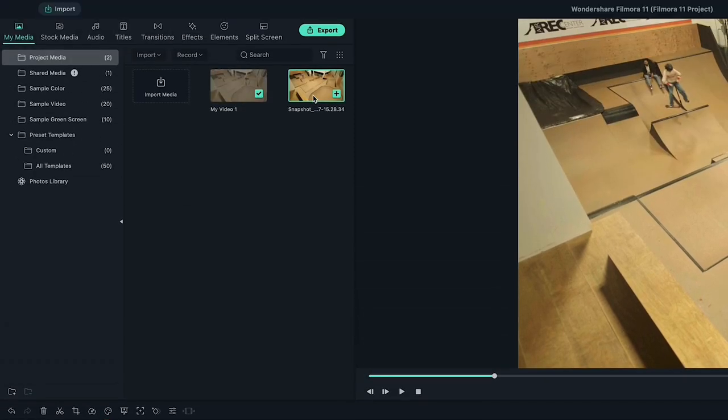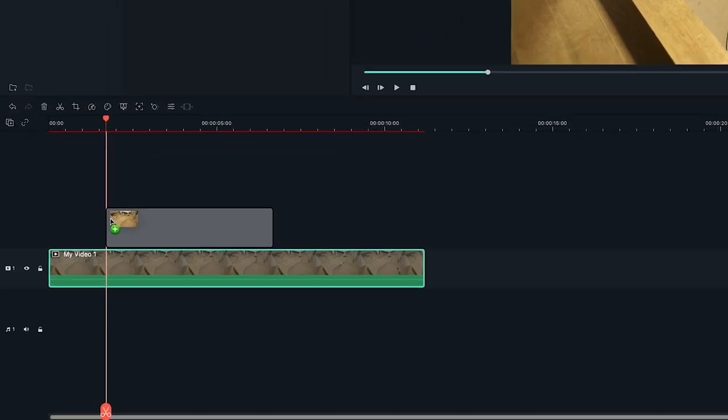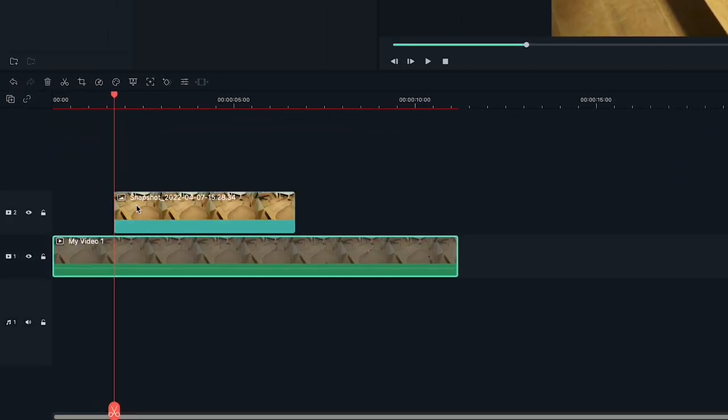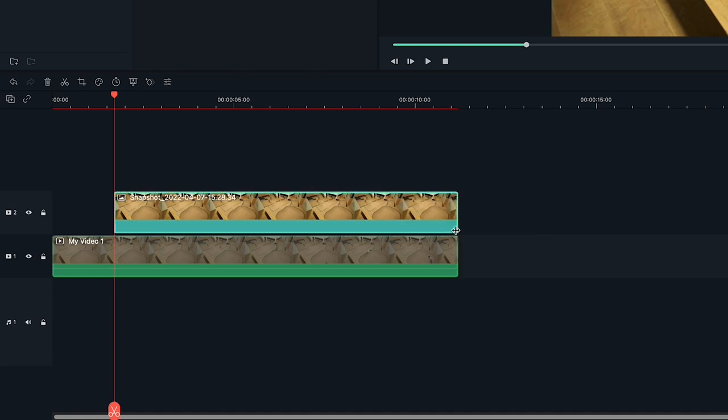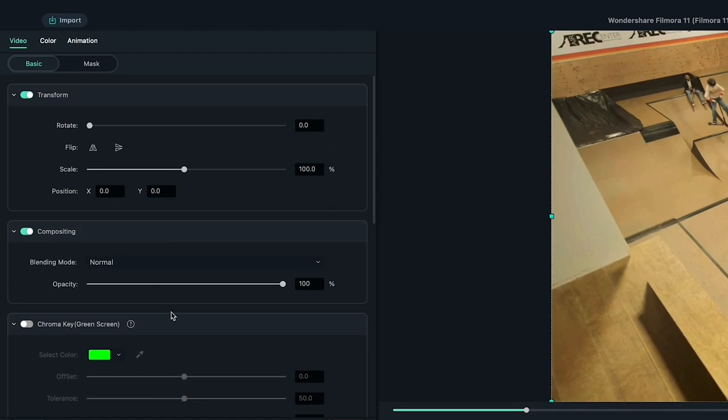You can find the screenshot in the media tab. Let's drag our screenshot onto the second video track and align it on the right side of the playhead. Then extend the screenshot so it lasts as long as our main clip. Now double click on the screenshot — this will open the video menu. Then go into the mask menu.